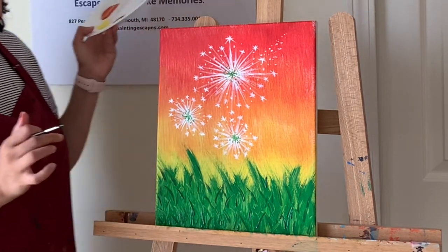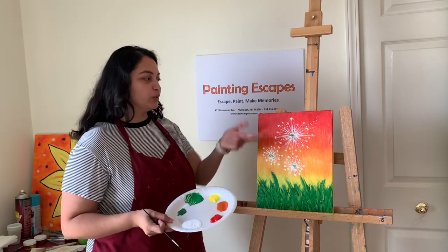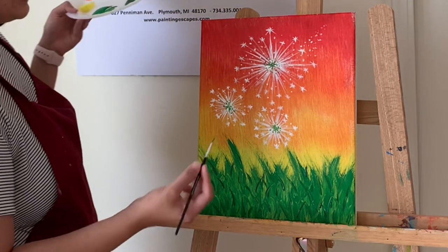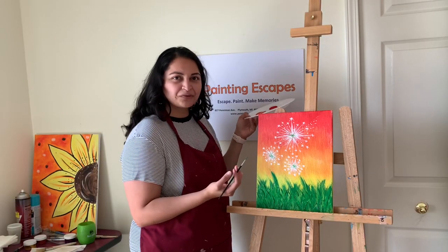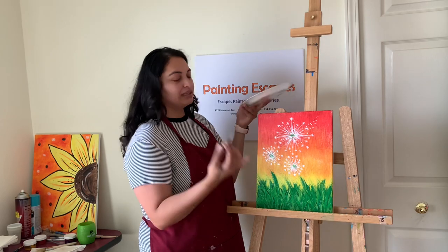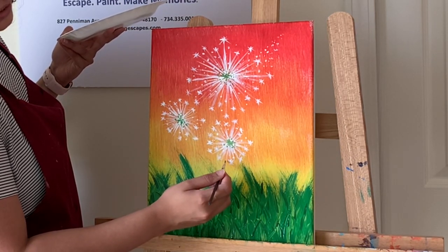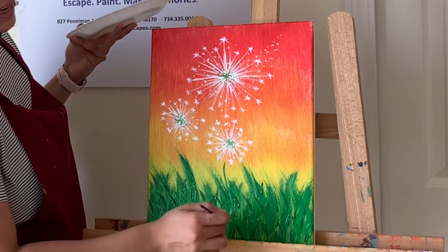Now adding stems for the dandelions using plain green. Take a little green and add a tiny stem below each dandelion. The stem doesn't even have to touch the dandelion head — just a simple line coming down from around it. You can make it straight or slightly curvy. Do this for the small one and the big one.